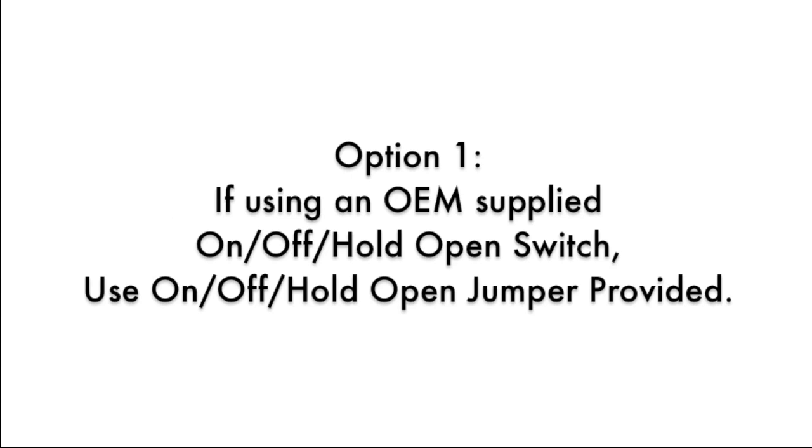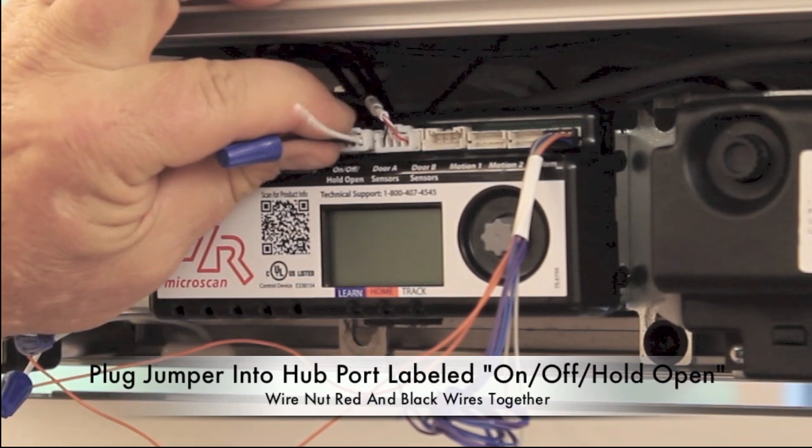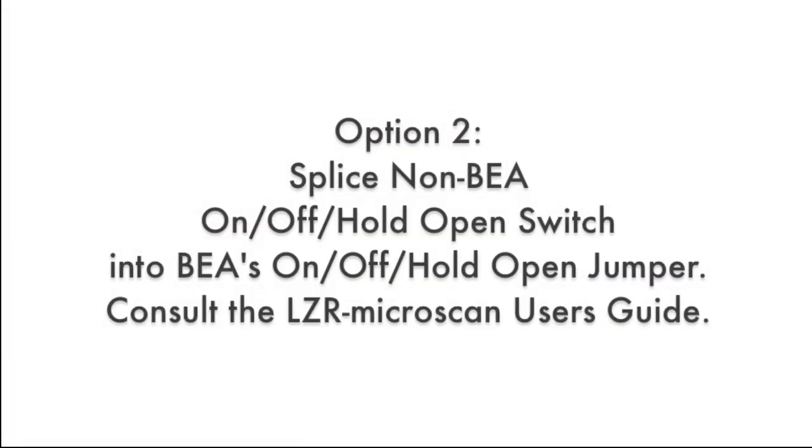Option 1: If using an OEM-supplied on/off hold open switch, use the on/off hold open jumper that is provided. Wire nut the red and black wires together and plug the on/off hold open jumper into the hub port labeled on/off hold open. Option 2: Splice the non-BEA on/off hold open switch into BEA's on/off hold open jumper. Consult the LZR Microscan User's Guide for more information.